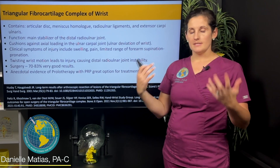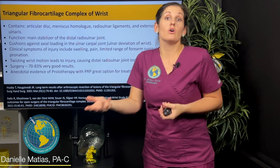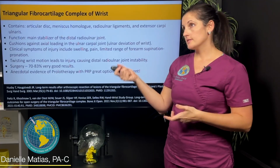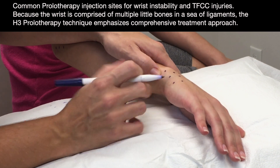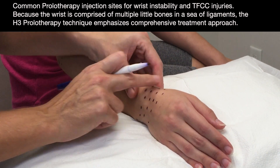Chronic injuries oftentimes don't heal well on their own, and you can actually get compensation and more injuries in other areas trying to take on the load from the structure that's injured. Over time they're associated with instability or injuries to other structures — even the DRUJ, the distal radial ulnar joint at the top of your wrist. There is a surgery for TFCC tears which does have good results overall, but there is also evidence that prolotherapy with or without PRP, or platelet-rich plasma, works well as a non-surgical treatment option for TFCC tears and wrist instability.